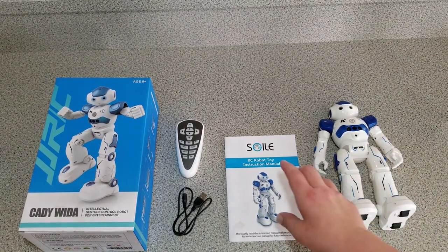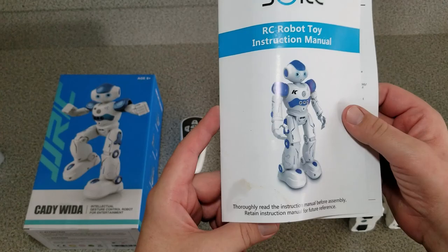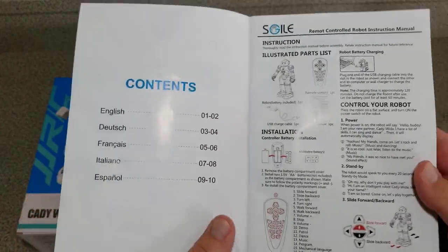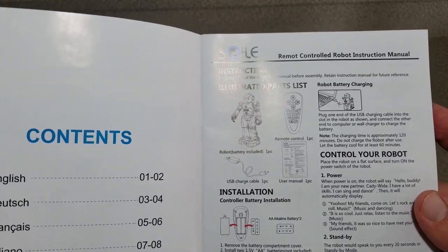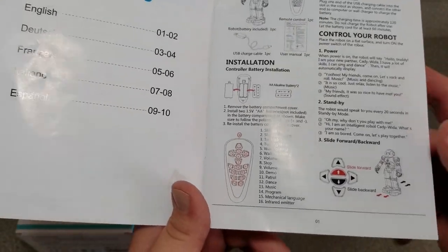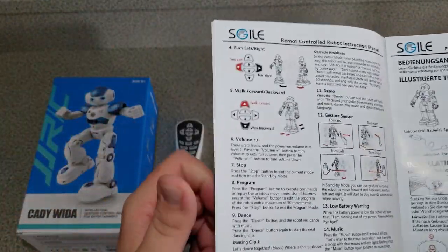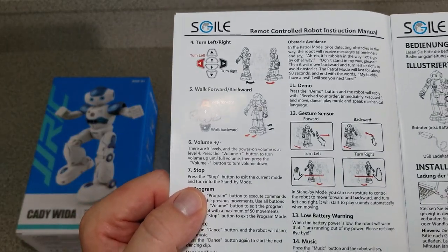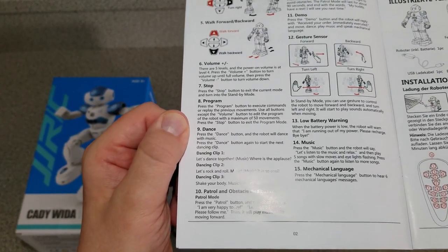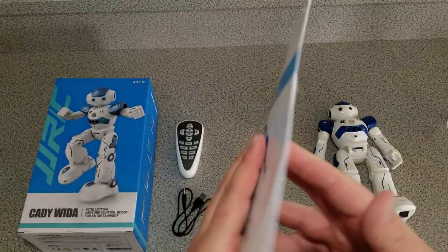Once we open the package we should immediately go for the instruction booklet. This is the instruction booklet for the robot that came in the box. It's in English, Dutch, French, Italian, and Spanish. It's just two pages, not that much. It'll tell you everything you need to know about the robot — how to control it, different options, what the controller does. Turn the page and it shows you a bit more about the robot: it dances, it has a couple different dances and songs, and there's a low battery warning.